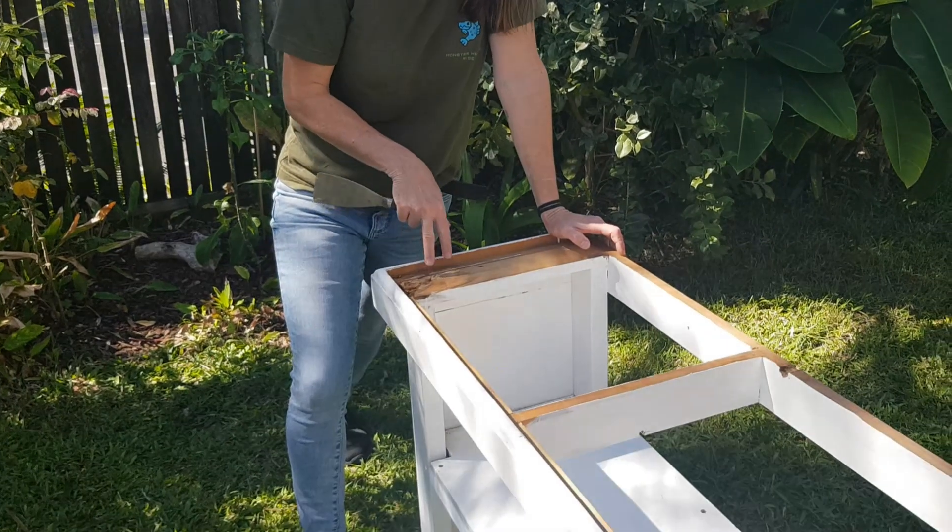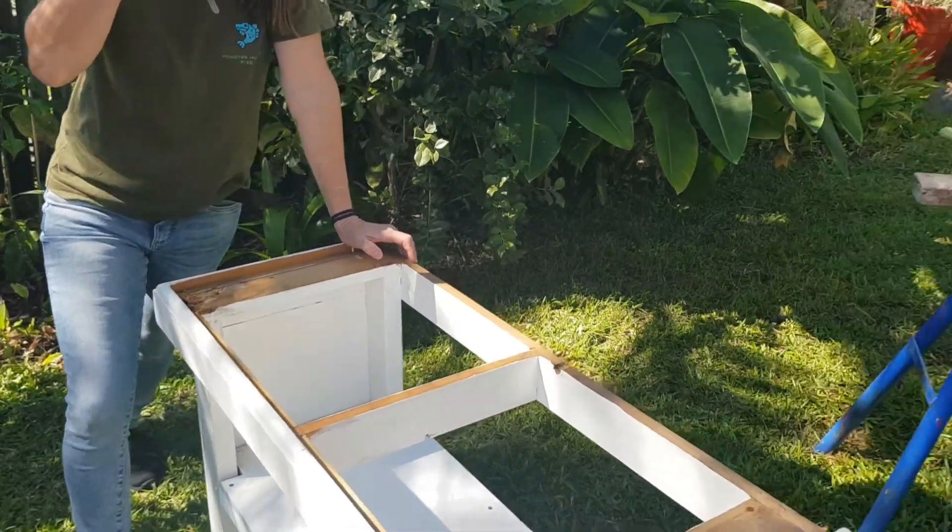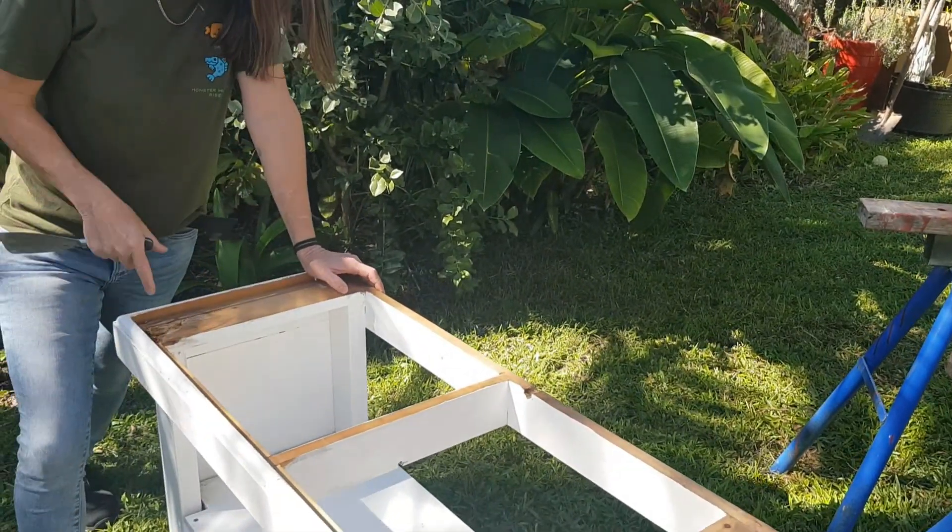Hey and welcome to Girls Can Do Anything, the show that encourages ladies to just give it a crack. Today we bought a secondhand fish tank and stand and we're just checking it over to make sure it's all in working order.